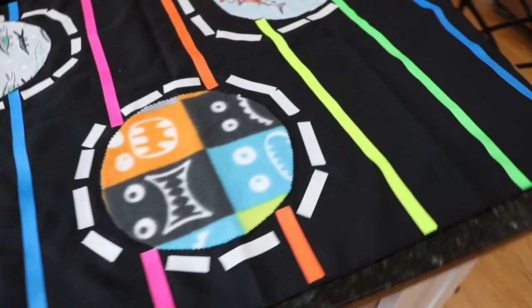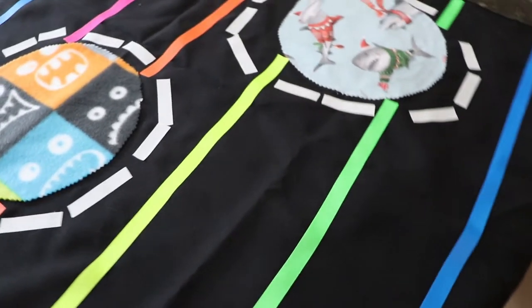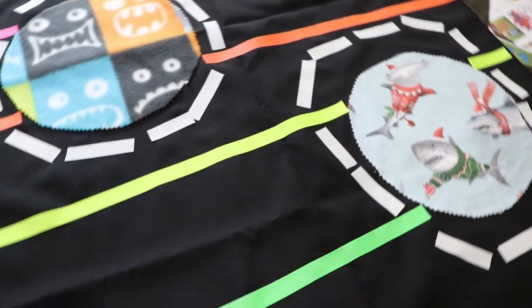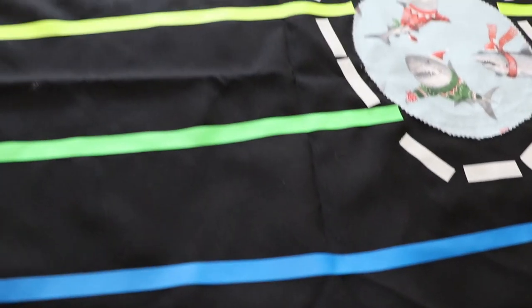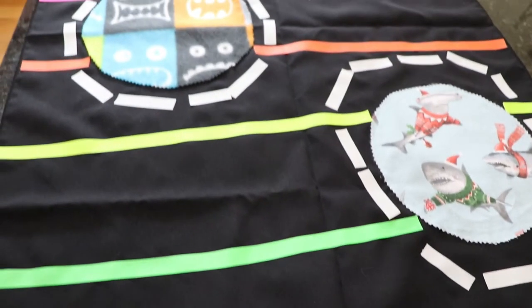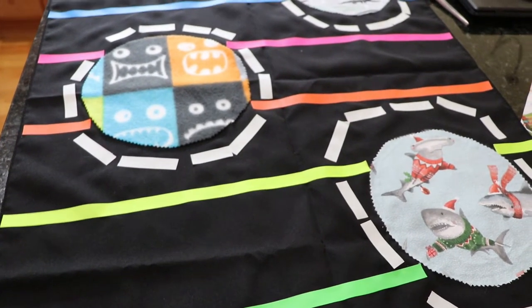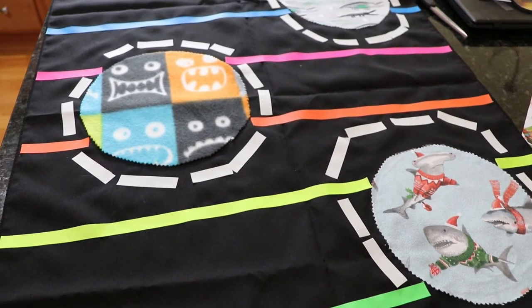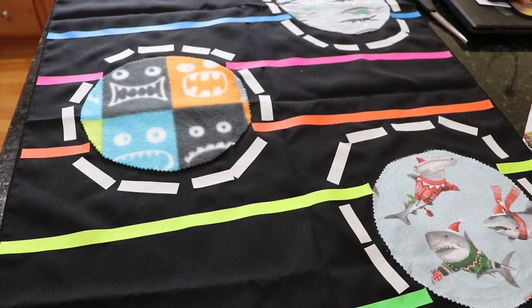Lastly, I took some black sheets and cut out some Halloween felt fabric from Joann's, plus a Christmas one with sharks — because fabulous — and hot glued them down on the sheets. Then I took fluorescent tape that glows under UV light and put it around the sharks, so when it's in the basement under the black lights it will glow.